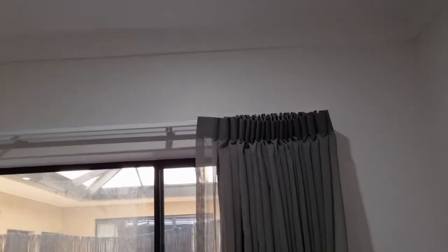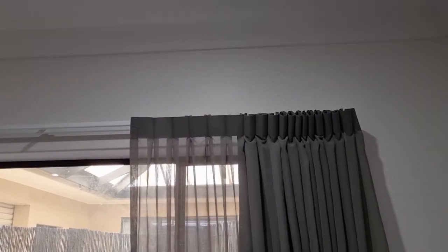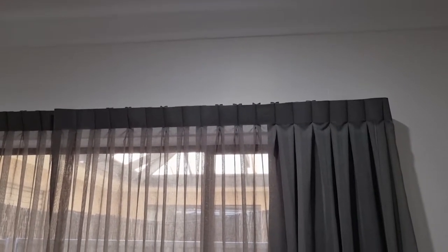This is a reverse pleat shear on the front with a stackless behind it. Now this is why we say to be very careful with center opening curtains. As you can see, the stack back wasn't nice and now the curtain's closed.